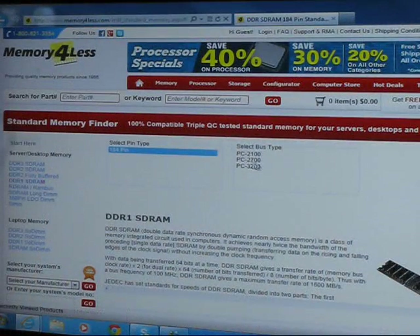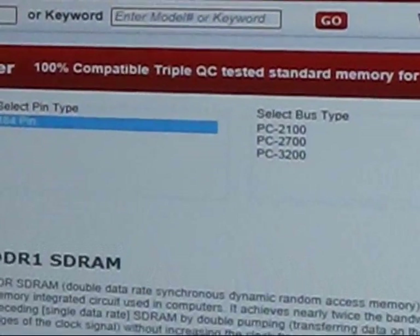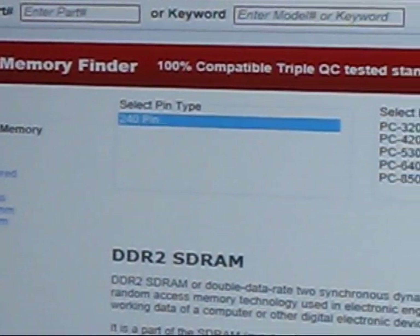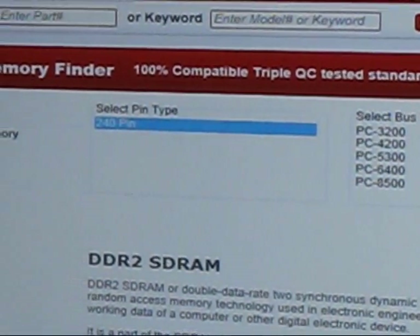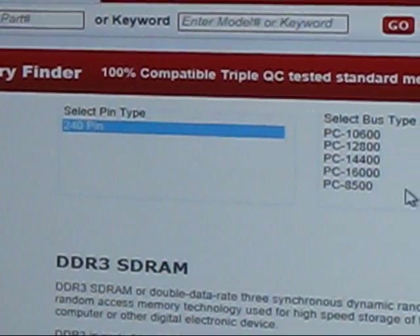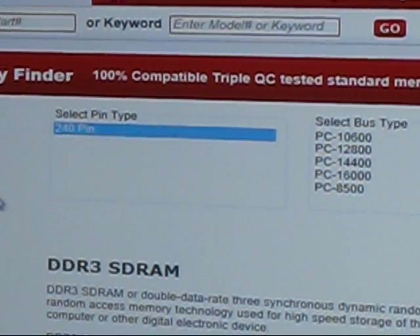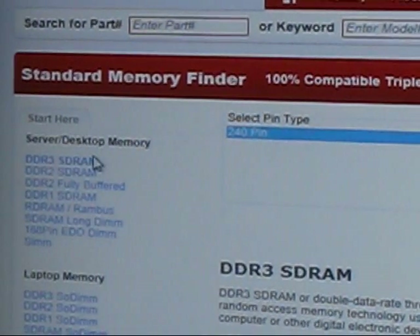DDR1 comes in varieties of PC2100, 2700, and 3200. DDR2 comes in 3200, 4200, 5300, 6400, and 8500. DDR3 starts at 8500 and goes to 10,000, 12,000, and higher speeds, so there is a little bit of overlap. The key difference is that between DDR1, DDR2, and DDR3 there is a pin difference, and between DDR2 and DDR3 there is a notch difference, so when you are buying you have to be very careful.